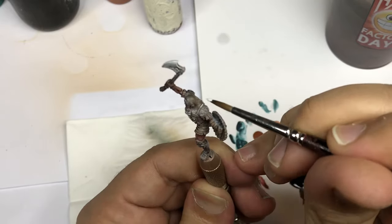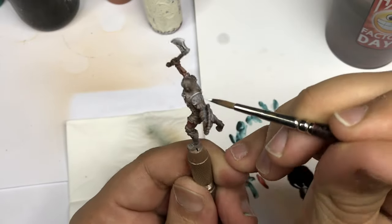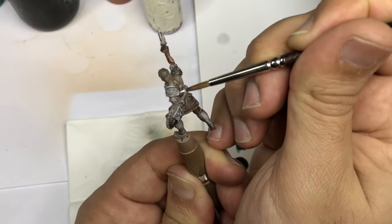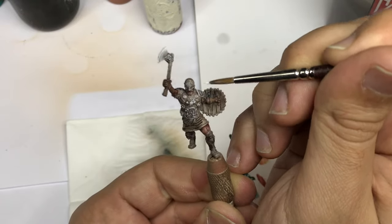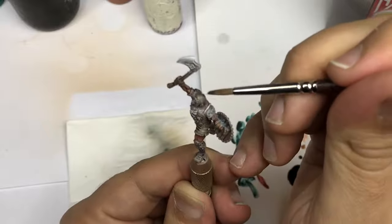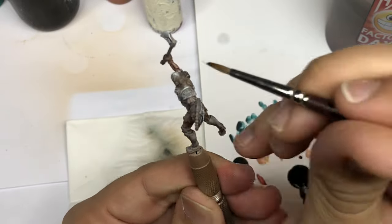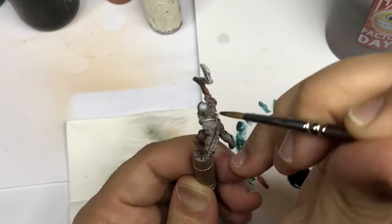I'll probably propose an orc for next week, and I will try to get my hands on new Games Workshop releases very soon because I like them. I'll aim to show every month around two Games Workshop tutorials and two tutorials from other miniature ranges.